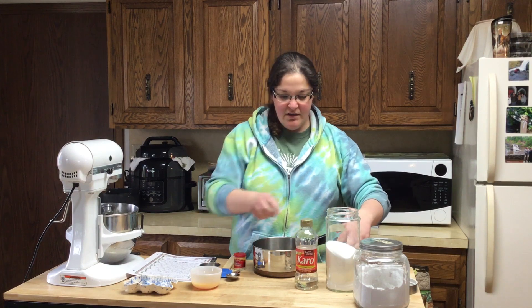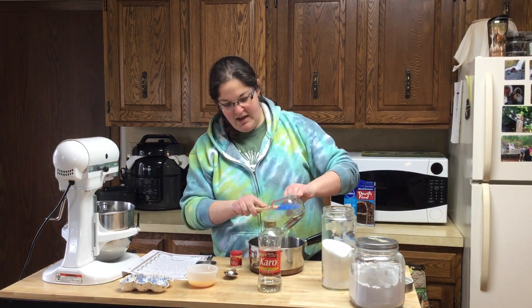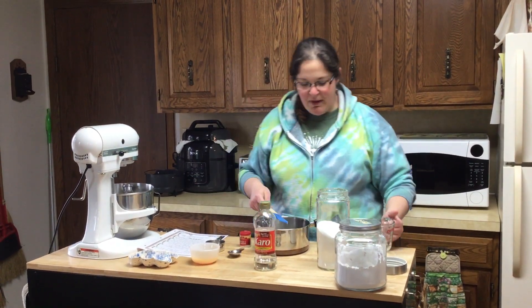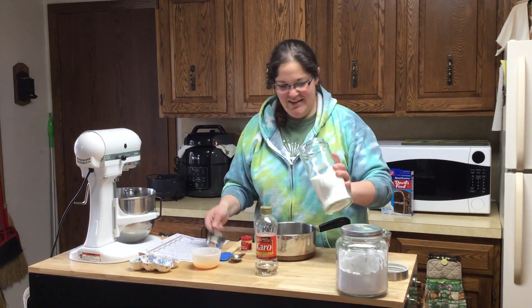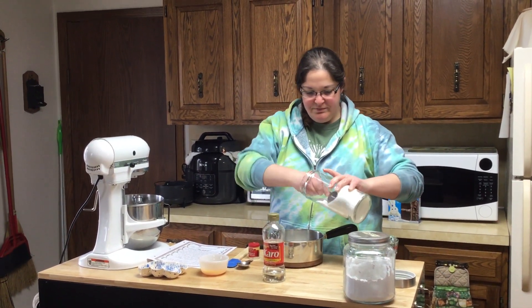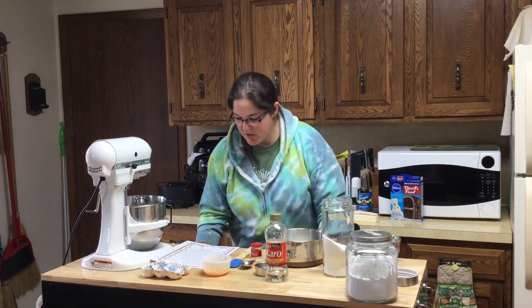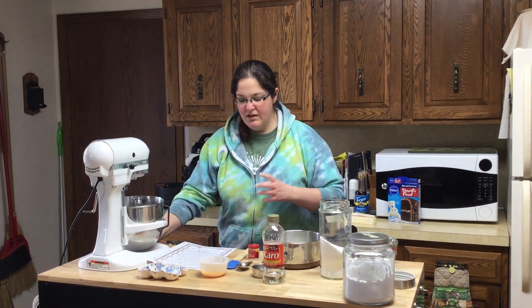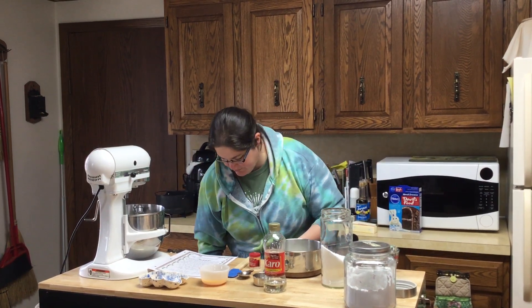In the saucepan I have one-third cup of water and three-quarters cup of corn syrup. Then you're going to use two-thirds cup of sugar. We're going to cook this over medium heat while stirring until it reaches a firm ball stage, or 248 degrees, which is what I would use.